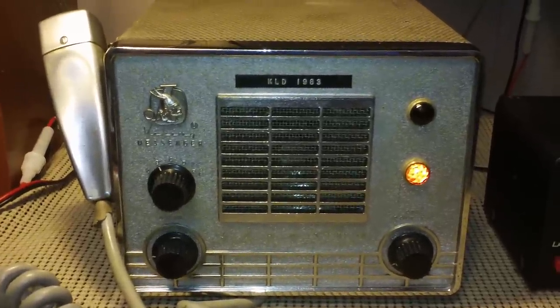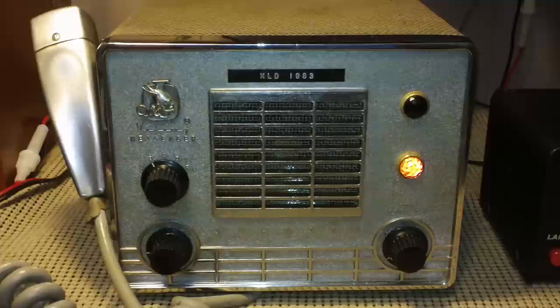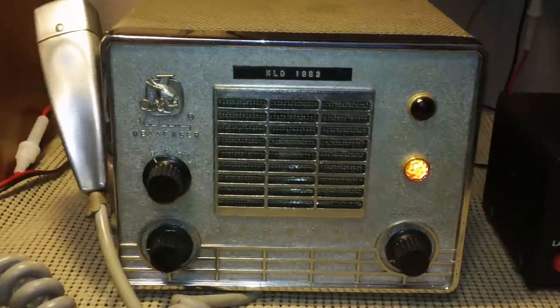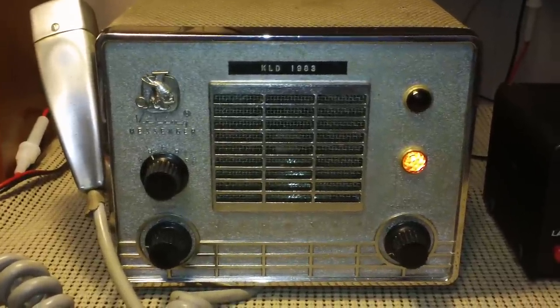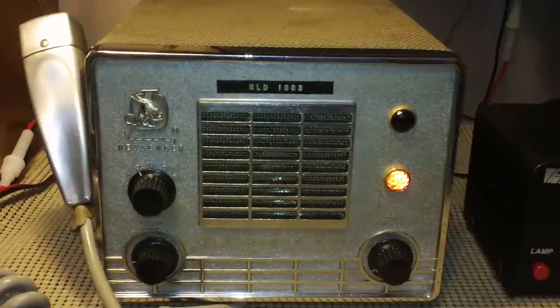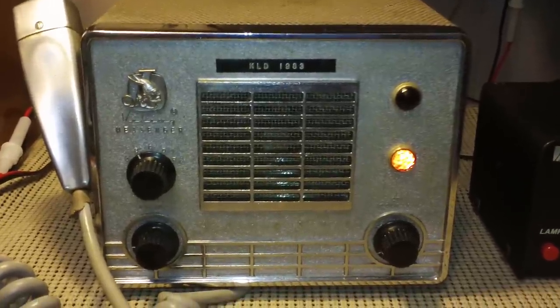Hello YouTubers and fellow Vintage Radio Enthusiasts. The radio for this video is the Johnson Messenger 1, sometimes called the Johnson Viking Messenger 1, and more commonly probably known as the Johnson Whiteface.